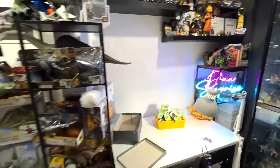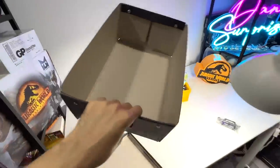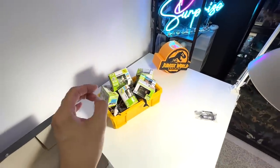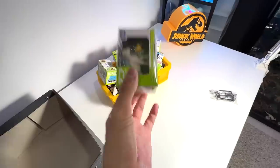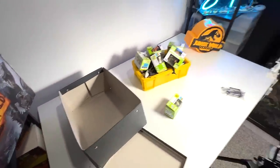Now we are back at the studio. I've actually prepared a new box to put all our Takara Tomy animal figurines. So let's open all of them up and transfer all these figures into the new box. Let's do it.